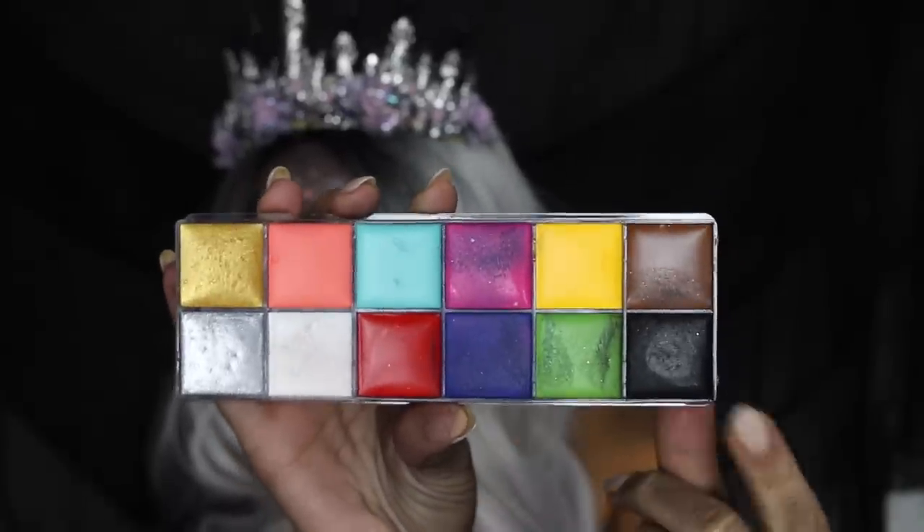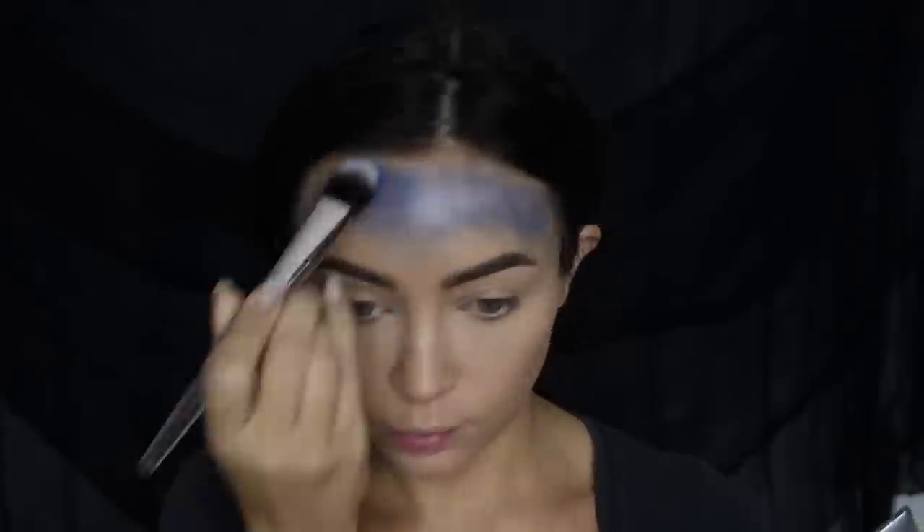Hey guys, welcome back! For today's Halloween video I have partnered with CoverGirl to bring you guys this fun queen of the universe makeup look. I was really inspired by this crystal crown that I found, so we're just going to get started.